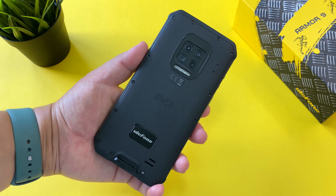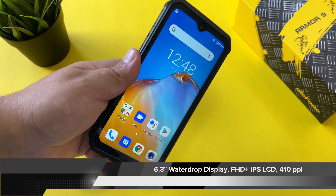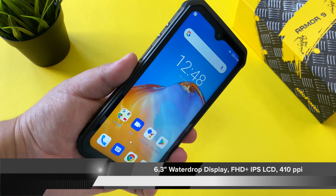My second favorite thing about the Ulefone Armor 9E is the 6.3 inch water drop display. In testing this display is actually really solid — it's surprisingly great for watching content, and despite having larger bezels it's actually very immersive. With a surprisingly loud bottom speaker and solid viewing angles, they've put a great display in this Armor 9E.